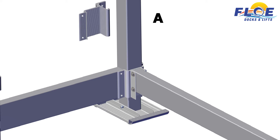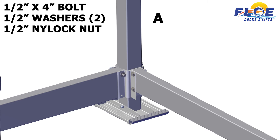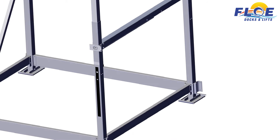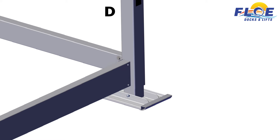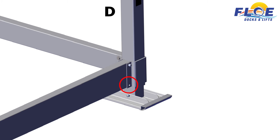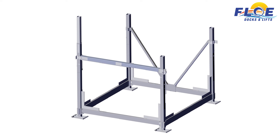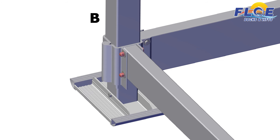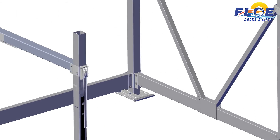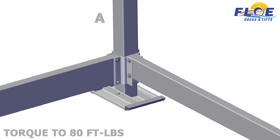The lower bolt will be installed later. On corner post D, attach the other end of the frame beam to the lower frame using an outer frame clamp. Fasten the frame clamp and the beam to the corner post using a 1⁄2-inch by 4-inch bolt, two ½-inch washers, and a 1⁄2-inch nylock nut. Hand tighten only. The lower bolt will be installed later. Use a framing square to ensure that the lift frame is square. On corner B, torque the bolts to 80 foot-pounds. Repeat on corner C. On corner A, torque the bolt to 80 foot-pounds. Repeat on corner D.